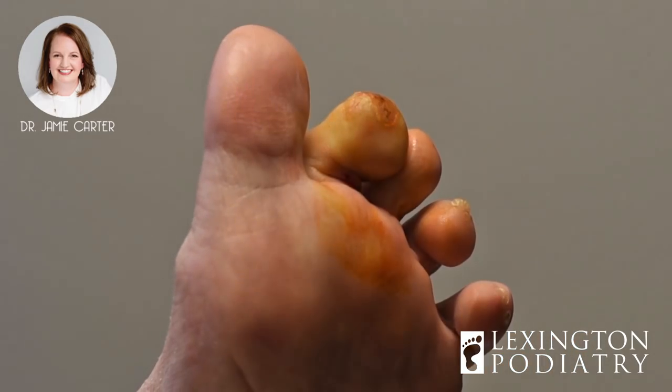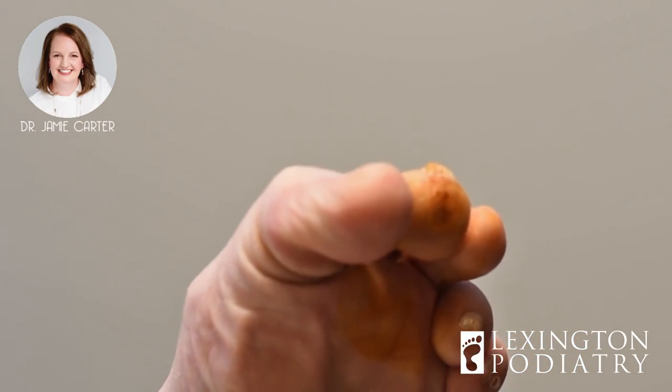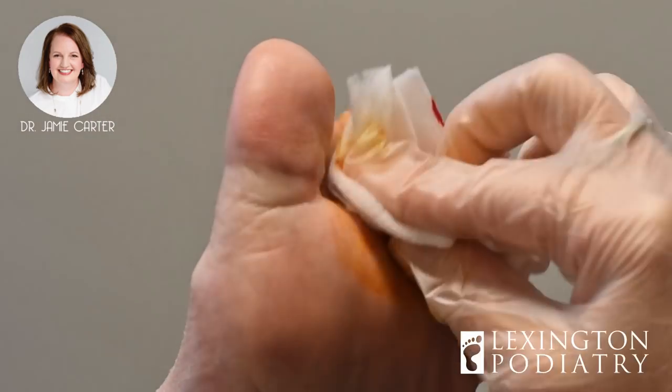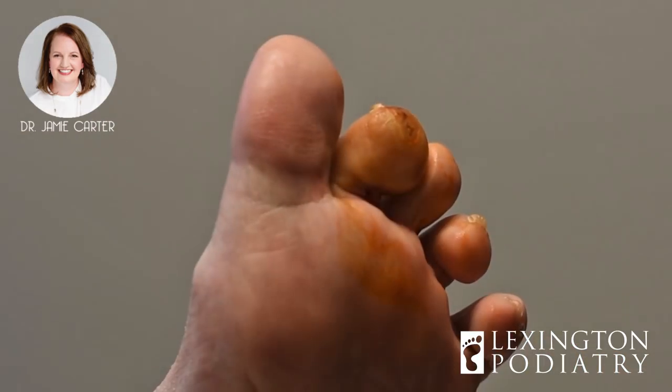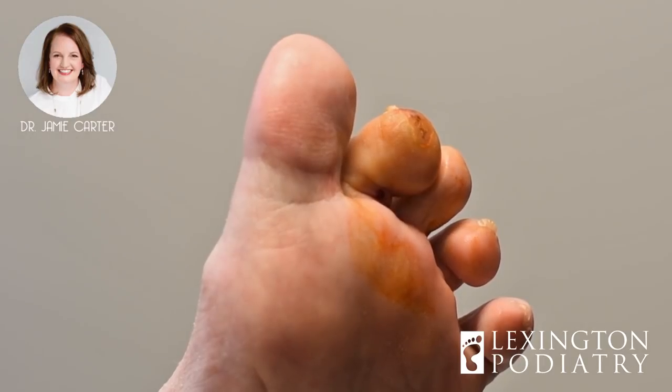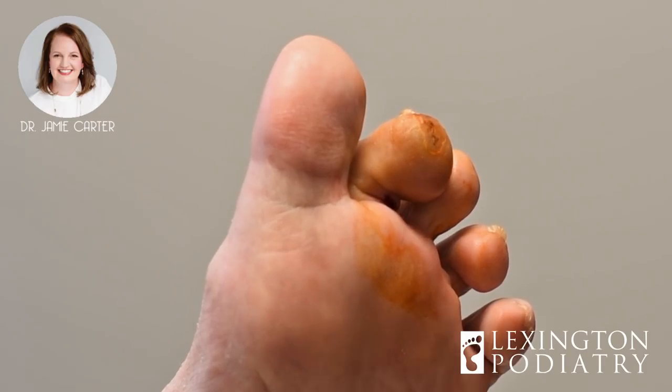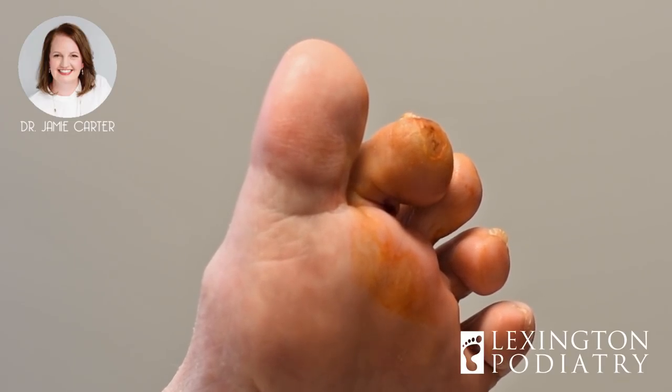All right, bend them one more time for me — perfect. Okay my dear, let's get you wrapped up. The first thing I do is wring it out really good, and I'm going to splint it.